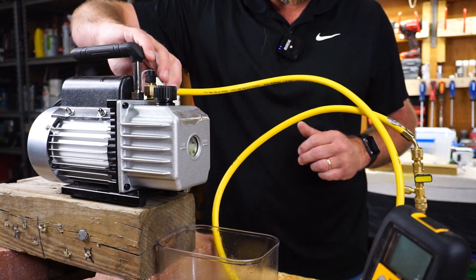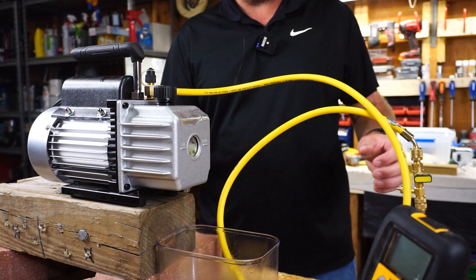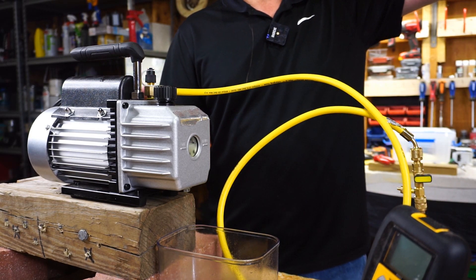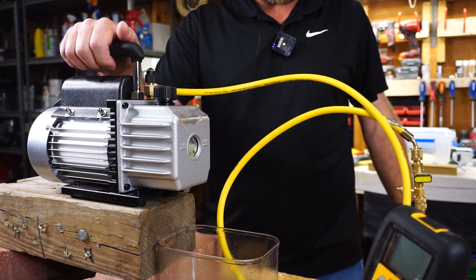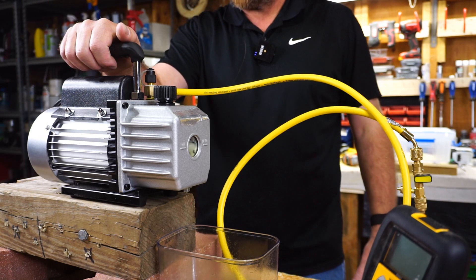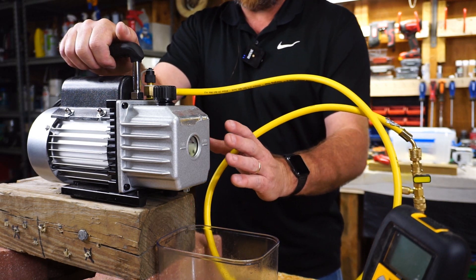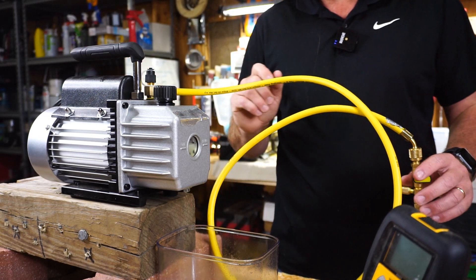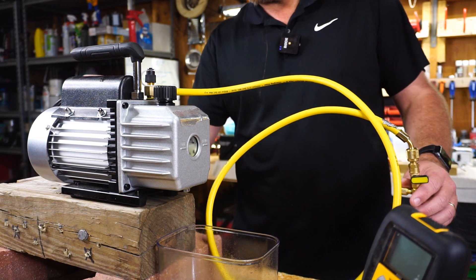We have our vacuum pump here. I have it shut off at the core removal tool, so we'll go ahead and turn the vacuum pump on. For reference, it is 11:24 a.m. so we can track it from here. I'll probably let it run about 15 to 30 minutes at the max, and then we'll see if we need to go ahead and change this oil. So let me get it started and we'll take a look at the water to see what happens after we start the pump.